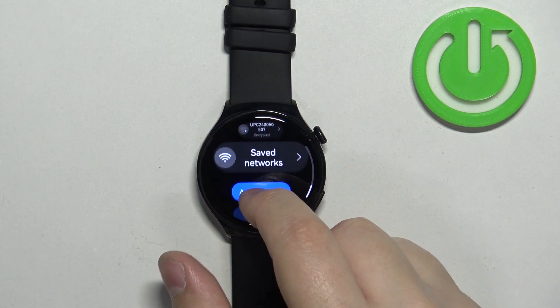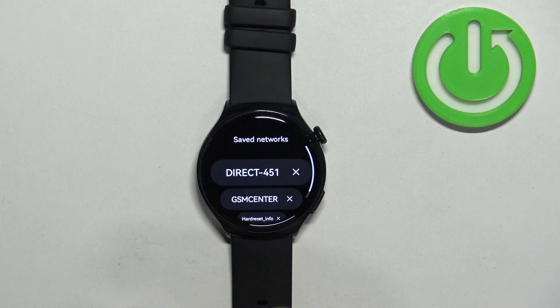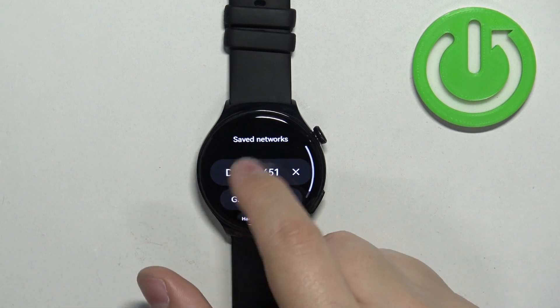Once you're done, you can also scroll down and tap on the Saved Networks list to see the list of networks your watch is connected to.